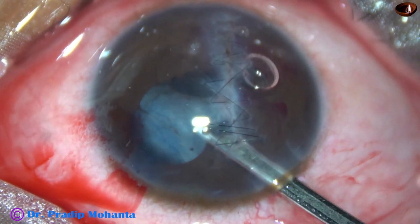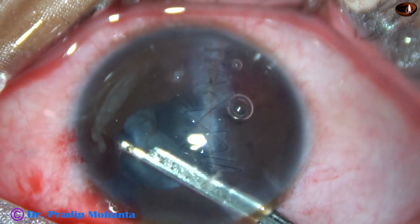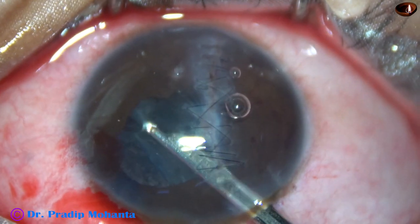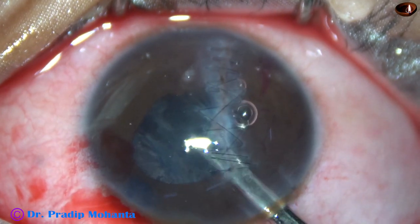Now I take a Simcoe cannula — 23-gauge Simcoe — and aspirate the cortex. In three weeks, most of the cortex had already liquefied and been absorbed, so very little cortex remained.